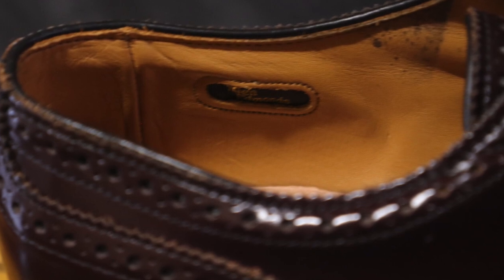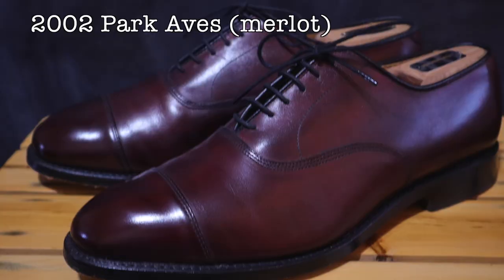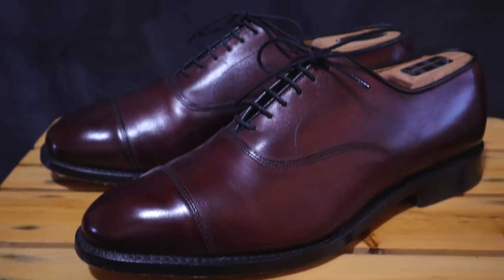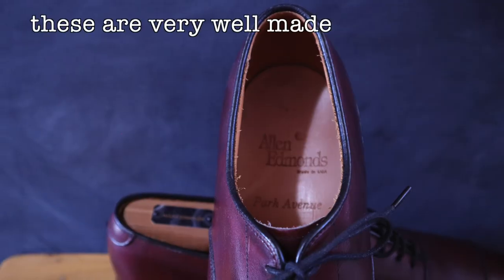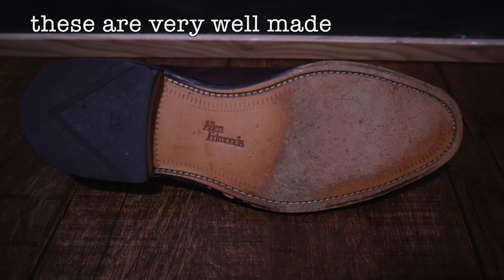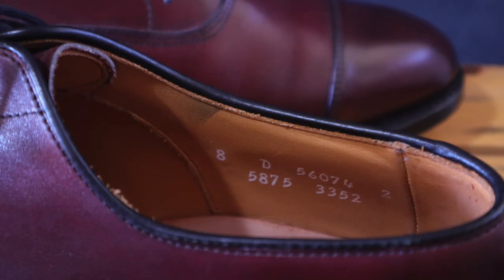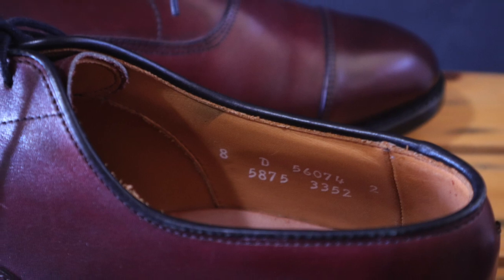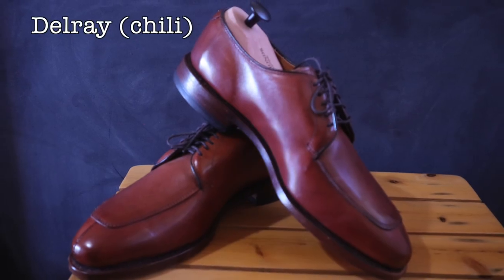I also have this pair of Park Avenues from 2002. These have the exact same insole and outsole as the Sanford I just showed you. I've worn these several times — they are very supportive, very solid shoes, and very comfortable. Everything about them is just solid, and I'll talk a little bit about that more later.